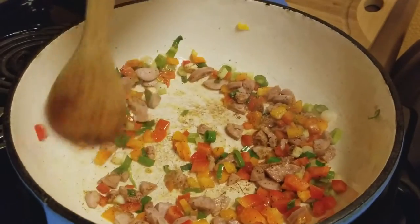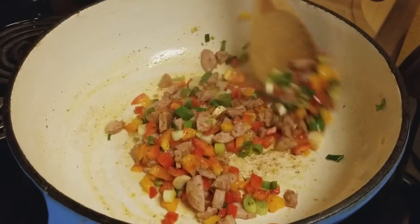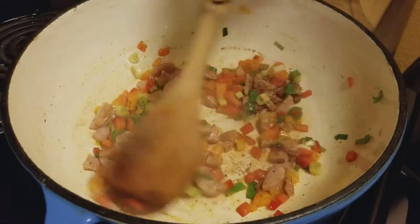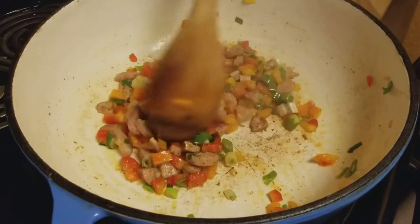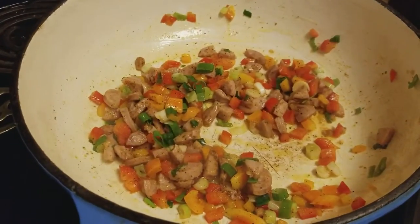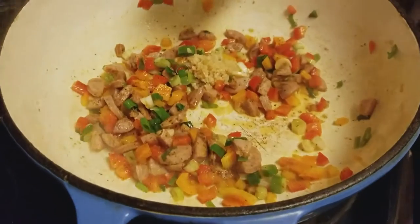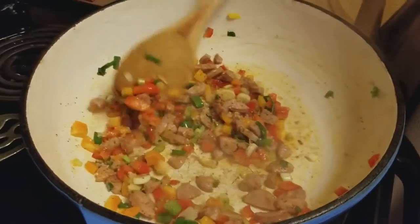You do that until the vegetables start to cook. Doesn't that look pretty? It smells so good too — wish you were here. So we're now going to add a little fresh garlic. Just put a little bit of chopped garlic in here and sauté that.